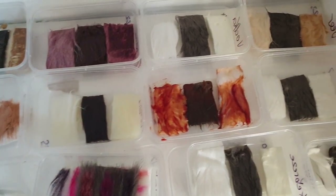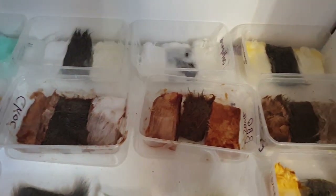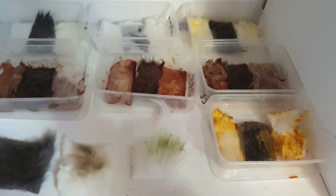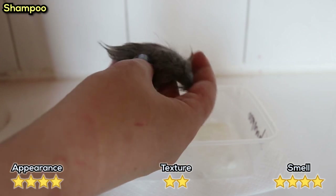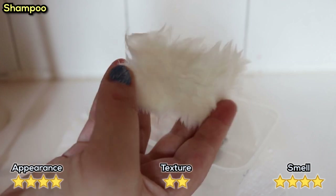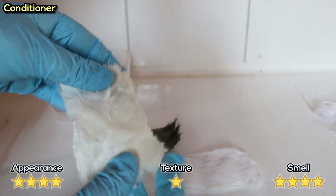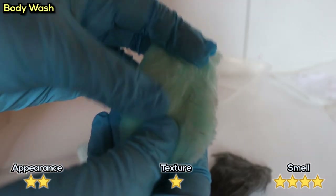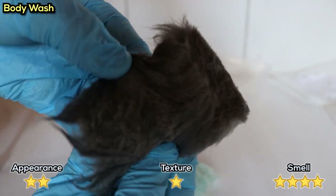I'm going to go through them one by one and give them a rating out of 5 for appearance, smell and texture, then do the same after I've tried to clean them. Five stars meaning it's the same as originally or even improved, and zero stars meaning it's been completely ruined. Starting with the shampoo - it was really oily, but it smelled really nice and the colours were fine. The conditioner had dried the fur into almost a cardboard-like texture, really strange, and smelled like a hair salon, but at least the colours are fine. The body wash was still stained very blue and had a grease-like texture.